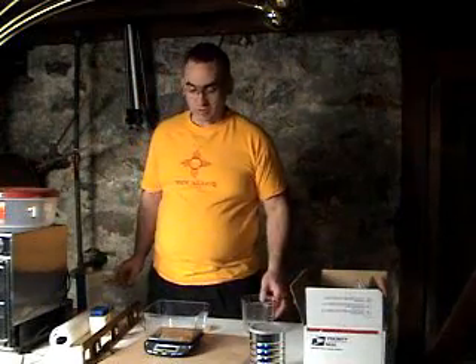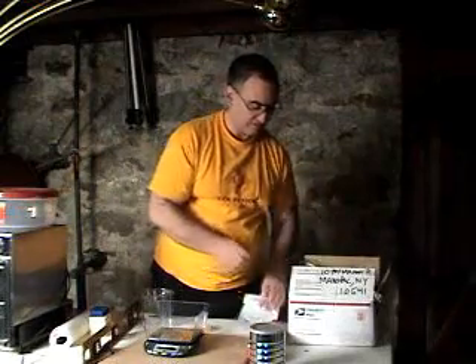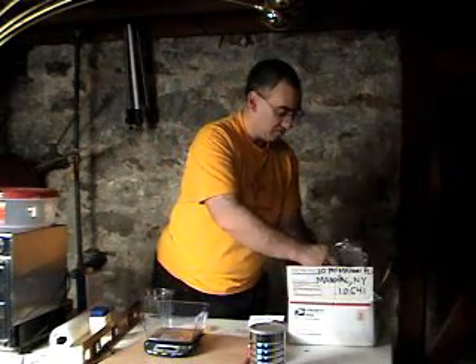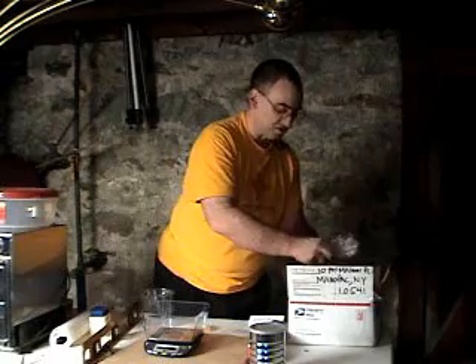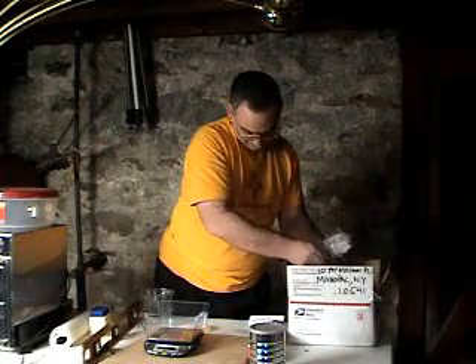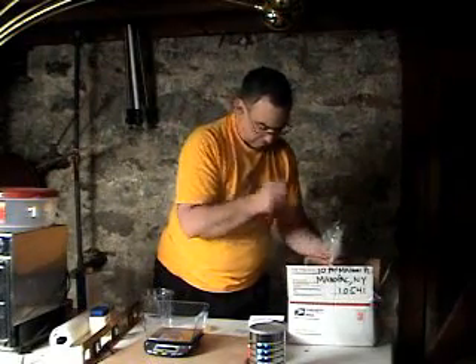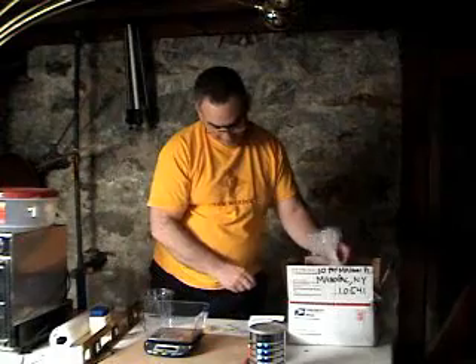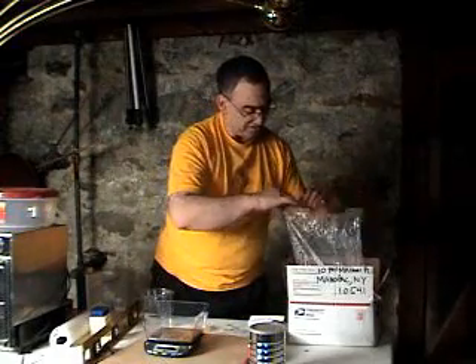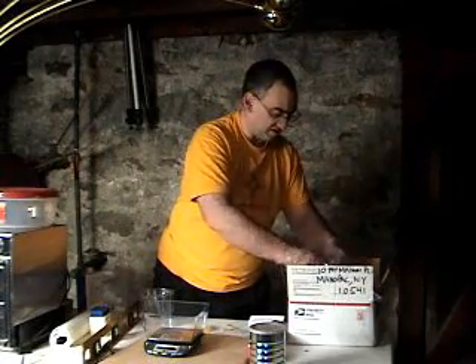For a seven inch tool I want about three and a quarter to three and a half pounds of dental stone. You can buy dental stone online — I bought it from Plaster Supply, that's plaster-supply.com. I forget what I paid for it, but it sure wasn't a lot. I think the shipping on 25 pounds was probably more than the product itself.